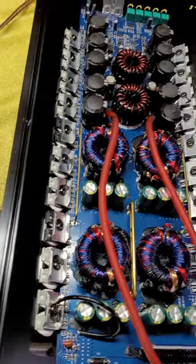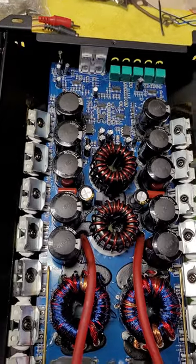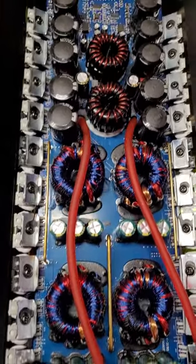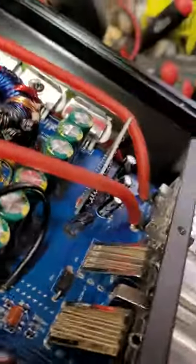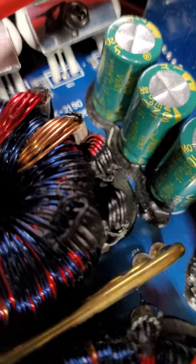I would have to go scouring the net to see if this board looks familiar to anything else. But being it comes out of the PRC, I assume it's going to be a board that's used in many other amps. Let's see what we've got here — I'd have to get out the old jeweler's eye loupe to be able to read the markings.